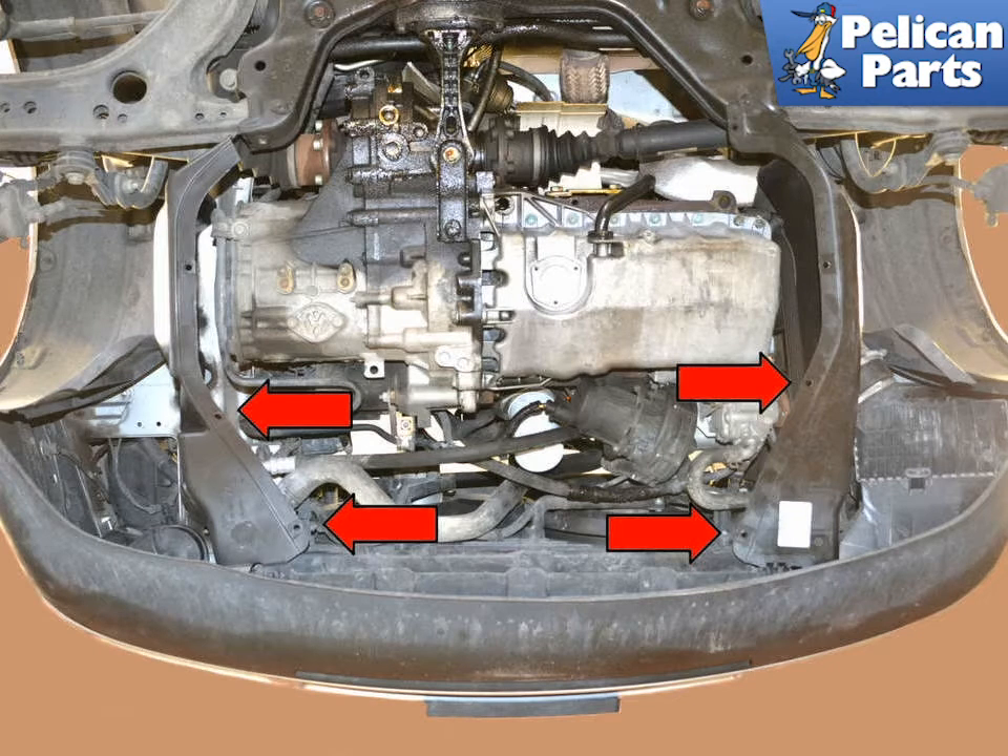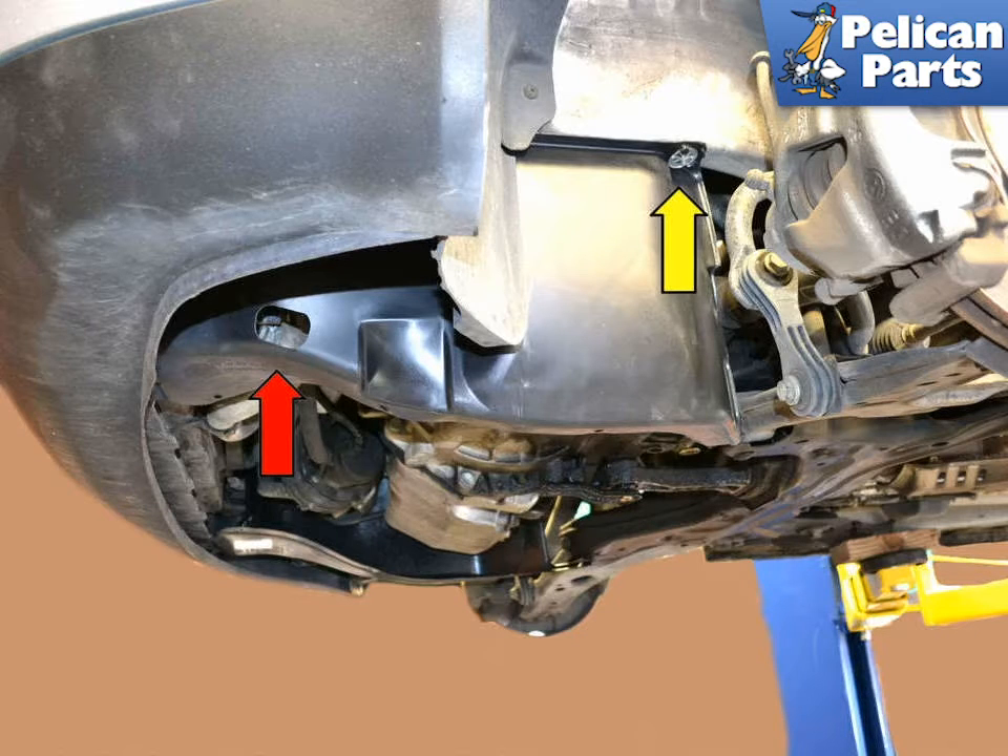This photo illustrates where the plate connects to the two side shields, shown by red arrows. There is an access hole on the left side shield that you can access the drain plug from. Or if you want to remove the shield, it is held in place by friction at the front and a speed clip on the frame rail, shown by a yellow arrow.